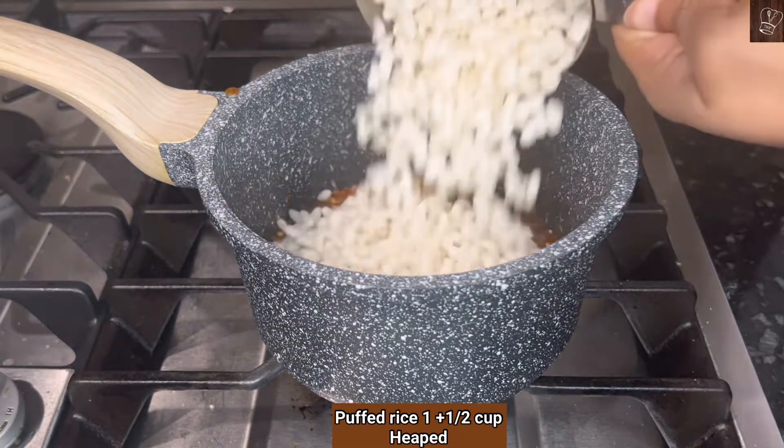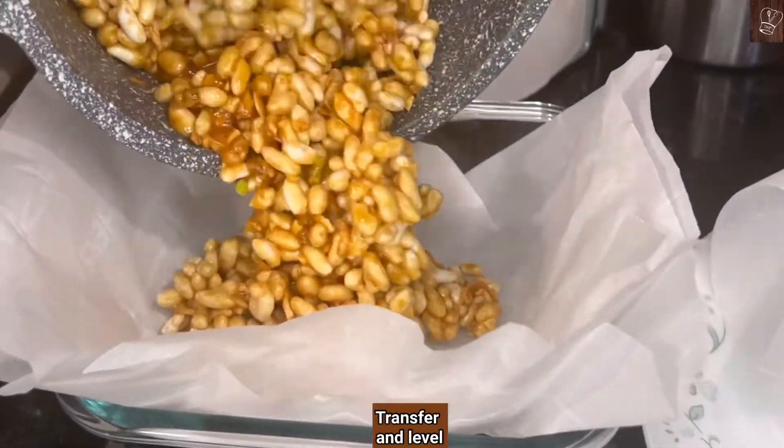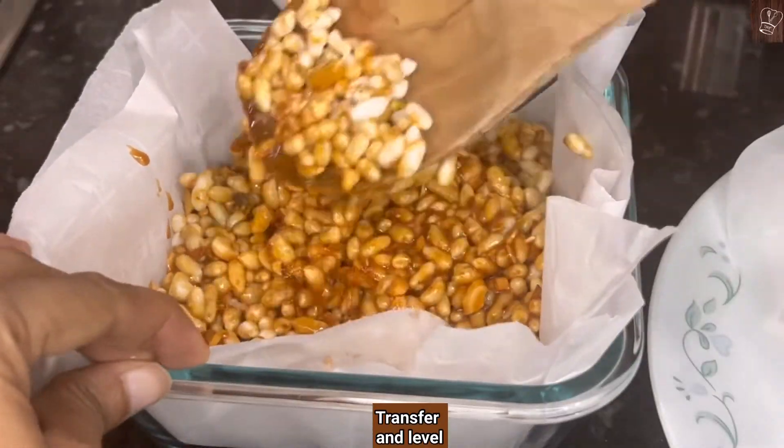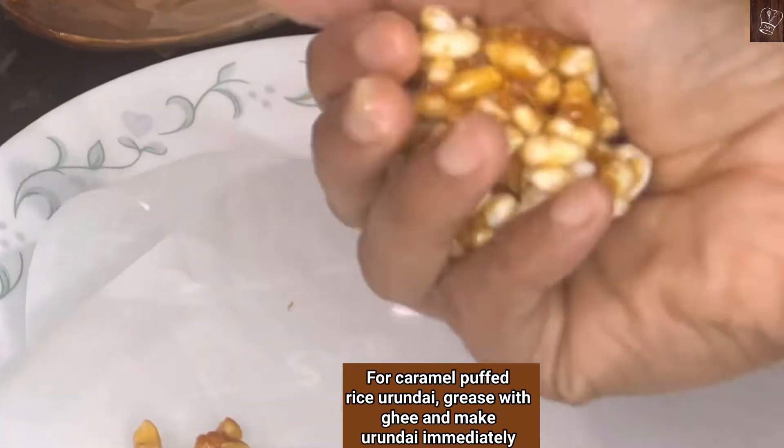Turn off the stove, add one and a half cups of puff rice, and mix well. Transfer it to the prepared pan. Use a spatula and level it. Rest it for five minutes. You can also grease your hands with a little ghee and shape them into urundi.